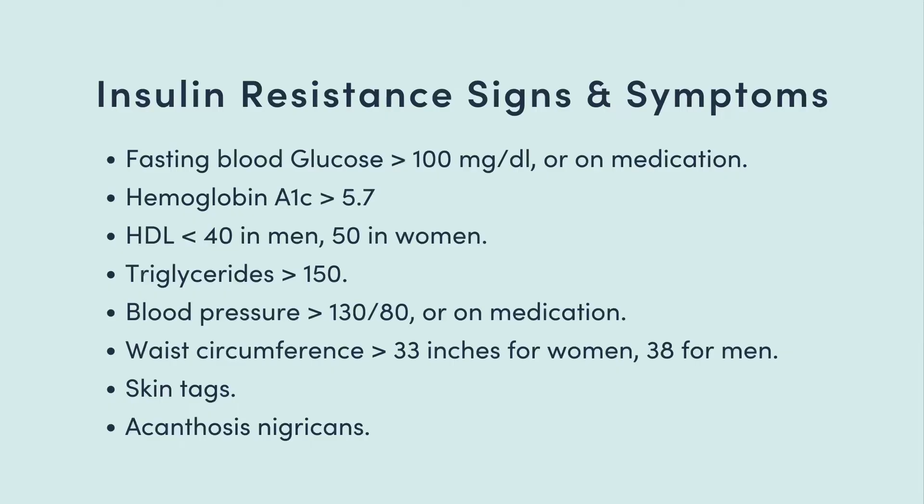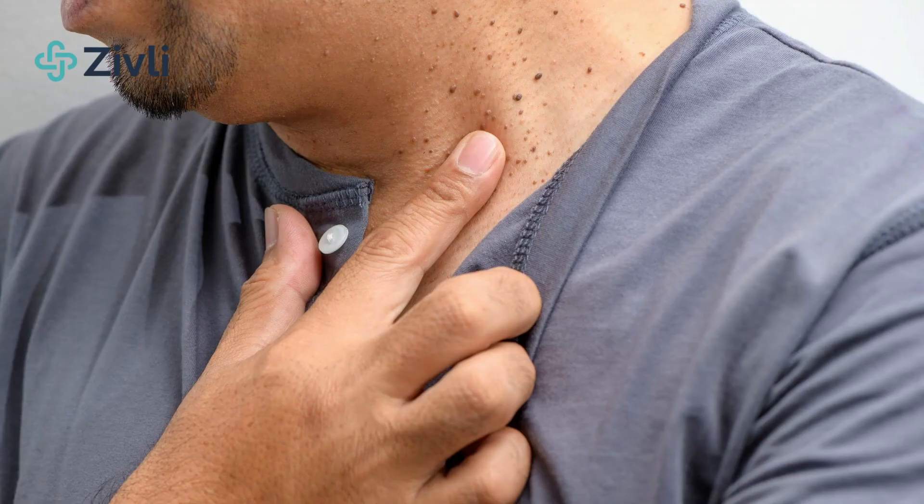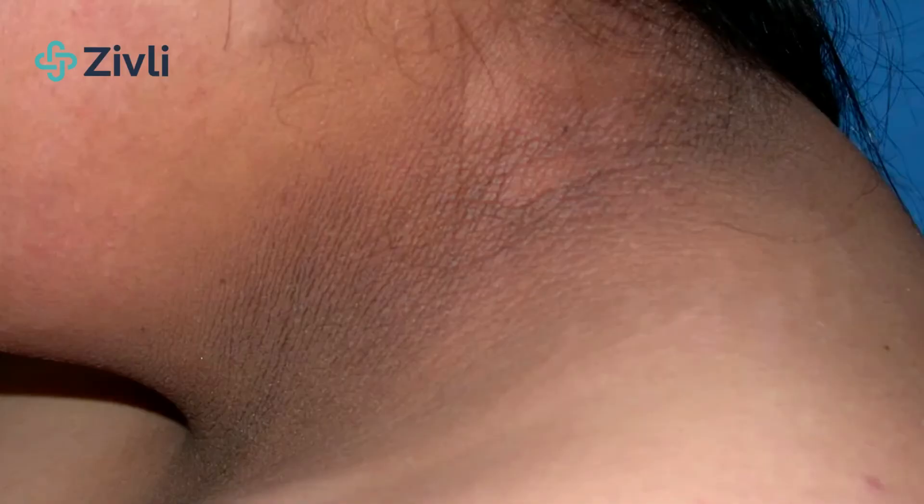If you don't want to or aren't able to check your blood numbers, you can look for other signs and symptoms of insulin resistance, including a fasting blood glucose higher than 100 milligrams per deciliter, or if you're taking blood glucose lowering medications; a hemoglobin A1C greater than 5.7; HDL cholesterol lower than 40 in men or 50 in women; triglycerides higher than 150; blood pressure higher than 130 over 80, or if you're taking blood pressure lowering medications; a waist circumference over 33 inches for women and 38 for men; skin tags especially around your back or neck; or a skin condition called acanthosis nigricans, where you have patches of thick, dark, and velvety skin especially around your neck or armpits.